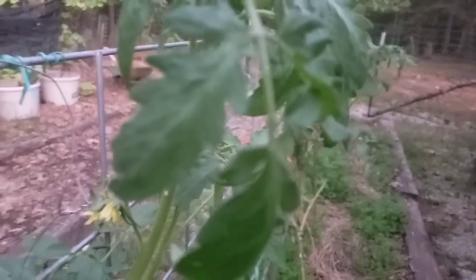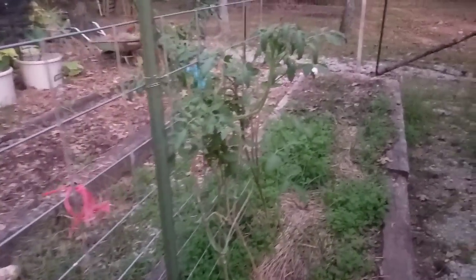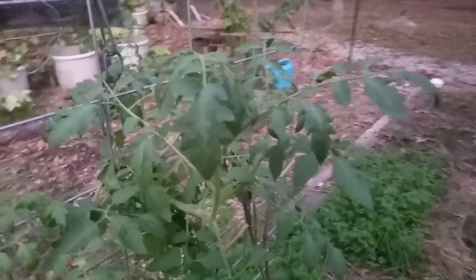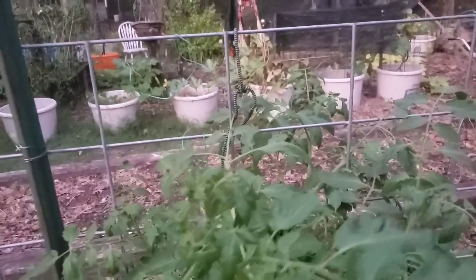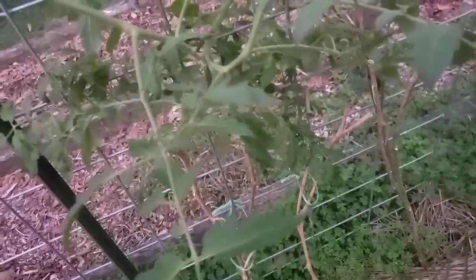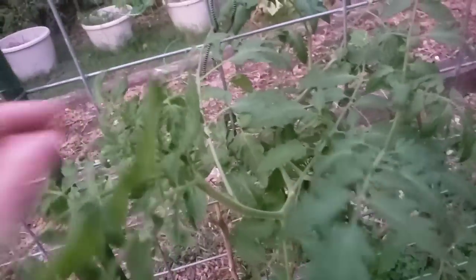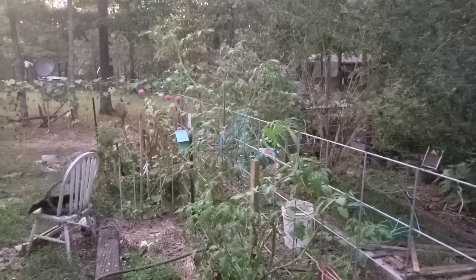Look at the blooms on this Cherokee purple after cutting it back. So don't think that once your tomatoes are gone and the summer heat took them over — cut them back and see if they'll come back. Ours did. It's still trying to take off and grow. I don't know if it's going to make anything, but we don't give up on nothing. Maybe we'll have some winter tomatoes. Who knows? Stay tuned.